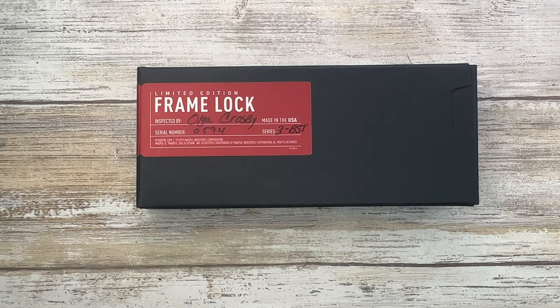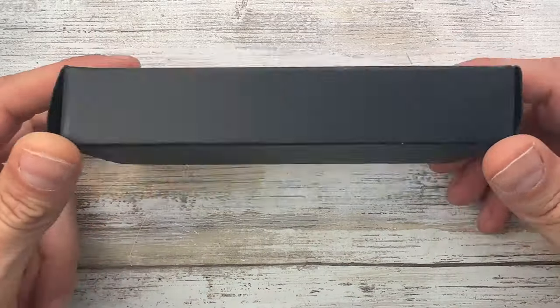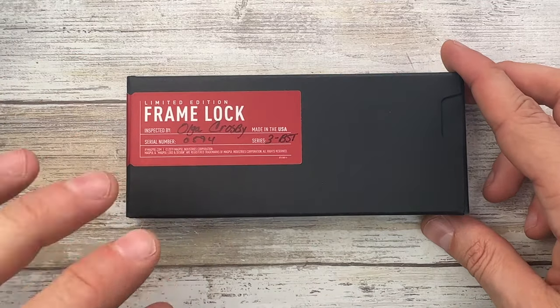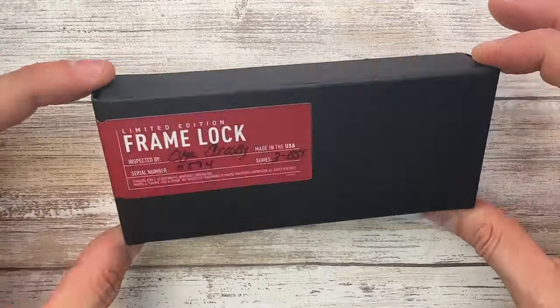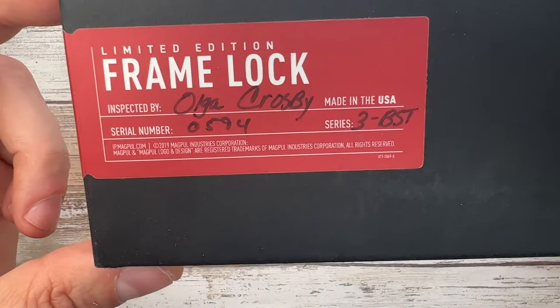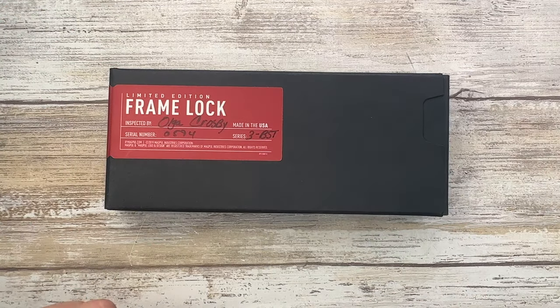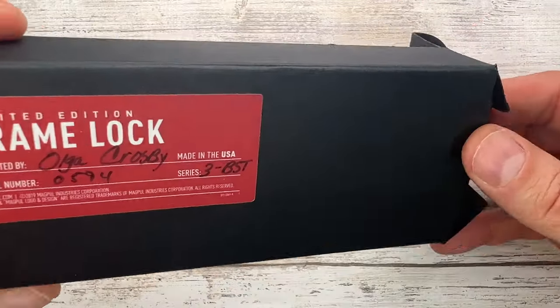Alright ladies and gentlemen, Fabs is in the house and welcome back to the channel. Look at this — I'm bringing you guys something you don't see very often: this is the Framelock Limited Edition from Magpul, and this is a very interesting one, so I'm gonna check it out.